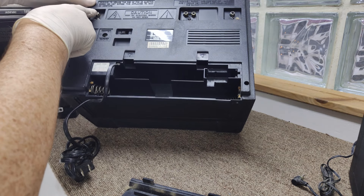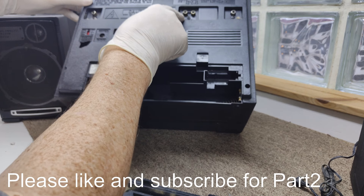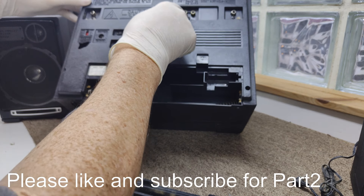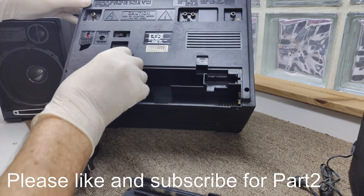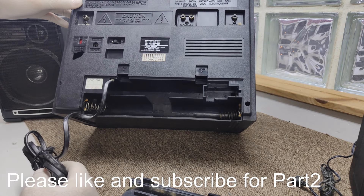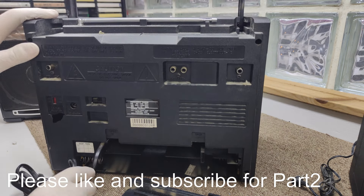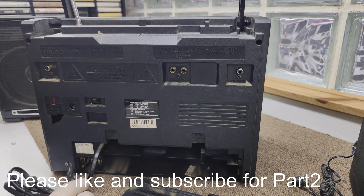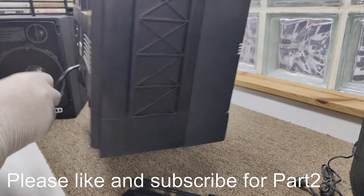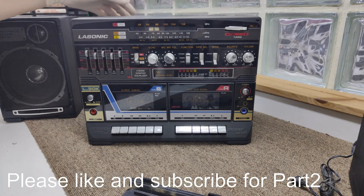There's where the speakers plug in, and it's got phono inputs on left and right, so it has an input as well — you can put a Bluetooth connection in, a CD player, whatever you want. It's also got the antenna, though that's damaged too.